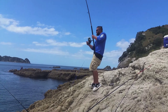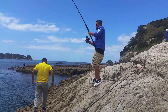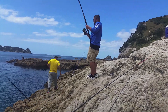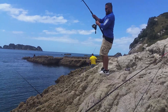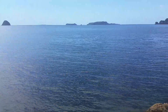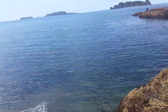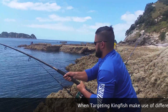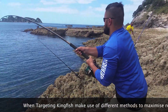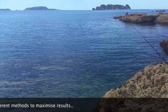We've got a slide bait up and it's just been a really hot bite right here. Whoa! KINGY!